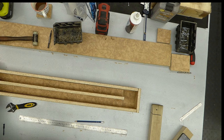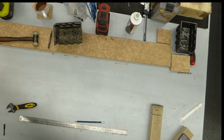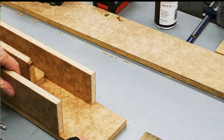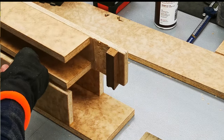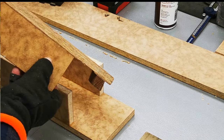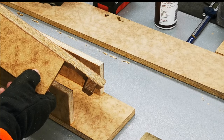What we'll do now is turn this around. On this end, I need to make up a piece like this that slots into the aluminium of the table saw.